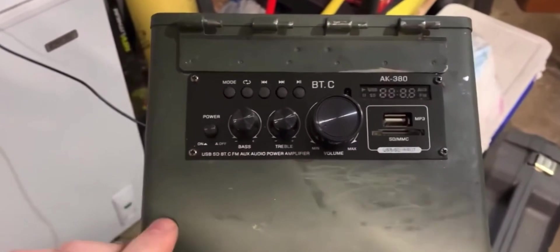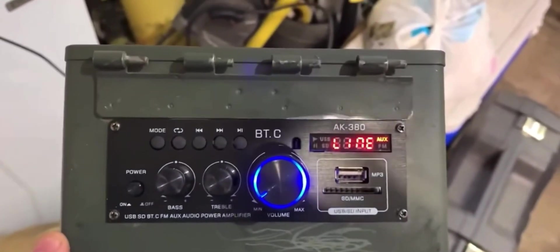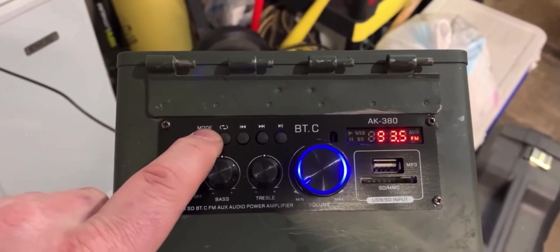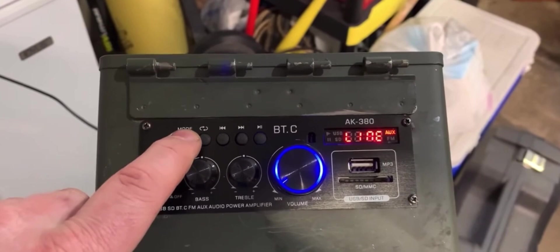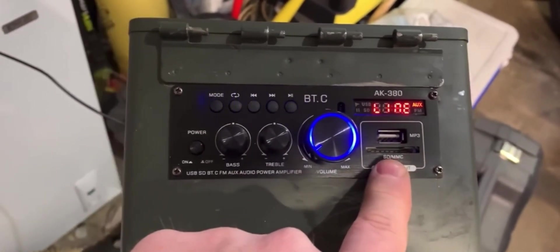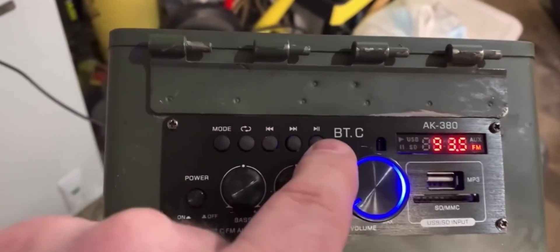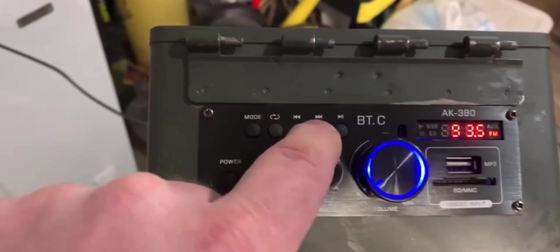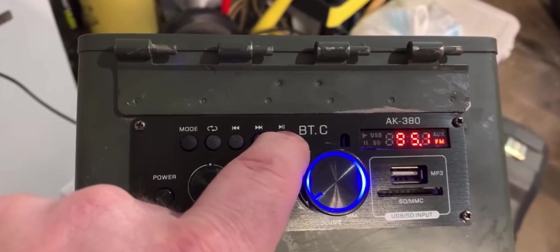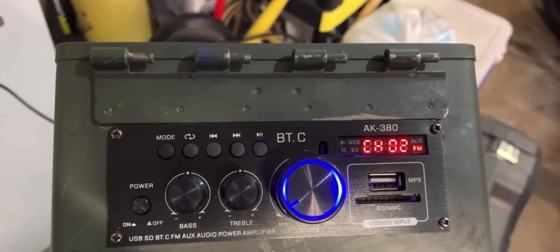Let's see what this looks like — look at that pretty blue glow. We got the line. I hit the mode button here — you got FM radio and Bluetooth. If we had a USB plugged in for MP3 or an SD MMC card, that would light up as well. We have our controls which change the tracks and your play functionality. When it's on radio it has presets. The real cool thing is if you hit the play button, it just scans for a signal and automatically sets your channels. How cool is that?